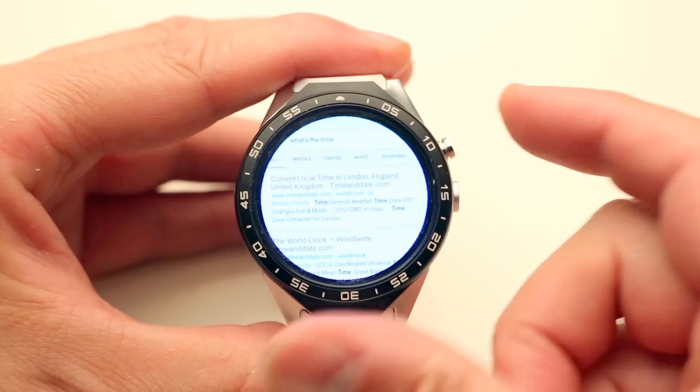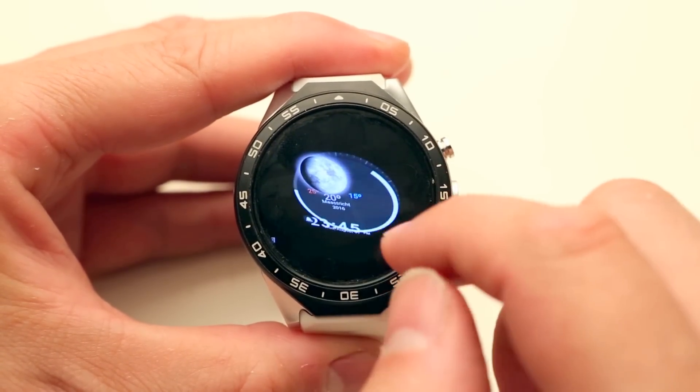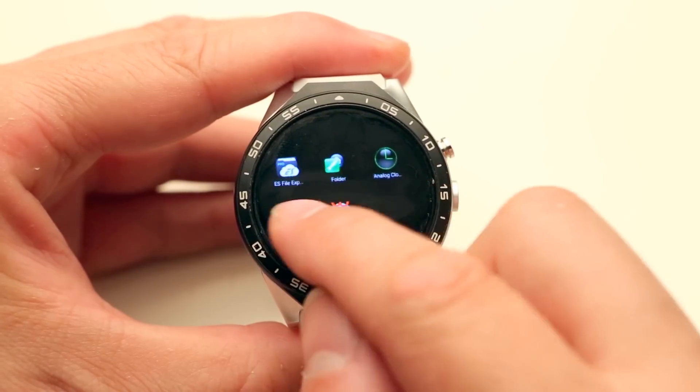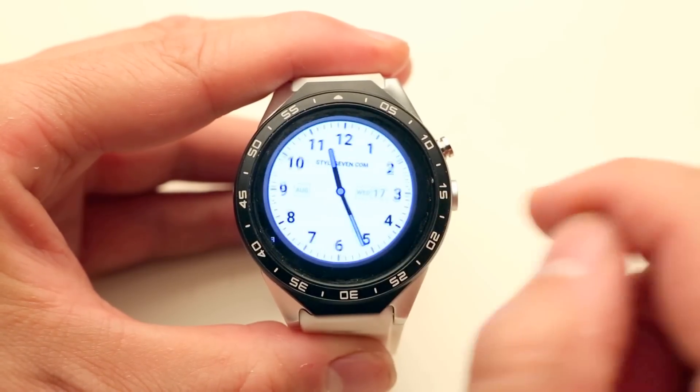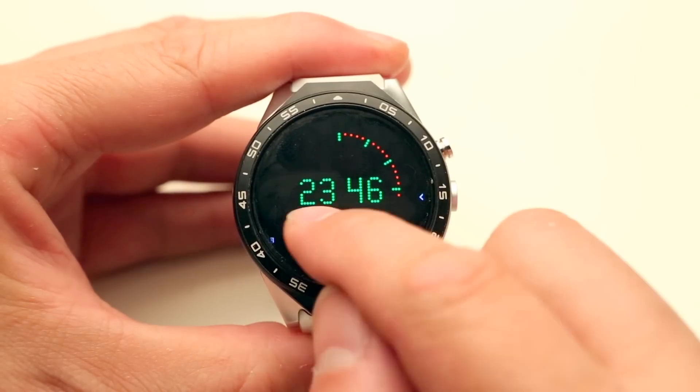Depending on the app, pressing the button returns to the previous page or returns to the default homepage. A problem I encounter is that in the external clock faces the seconds don't count. We'll have to figure that out.